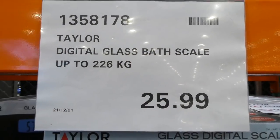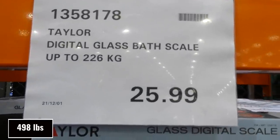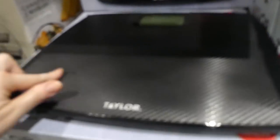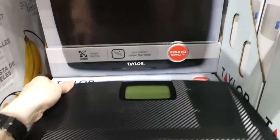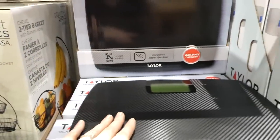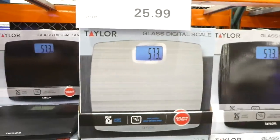The Taylor Digital Glass Bath Scale measures up to 226 kilos and is $26. It comes in two colors — gray and black — with a large digital display that tracks whether you've gained or lost weight. It has a large platform with a carbon fiber finish, slightly bigger than a standard home scale.